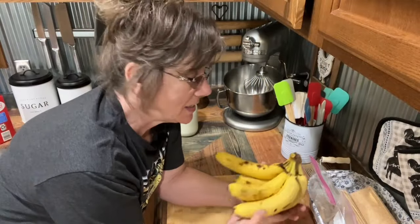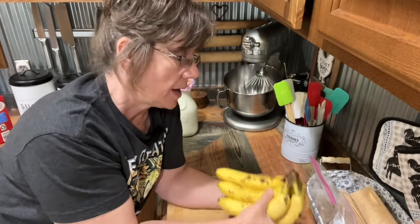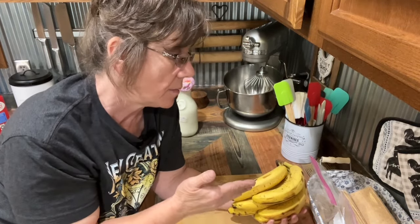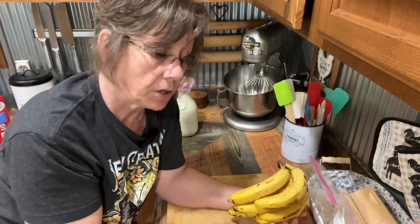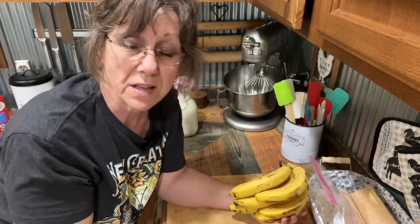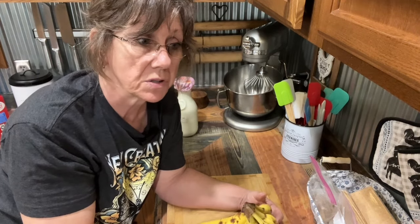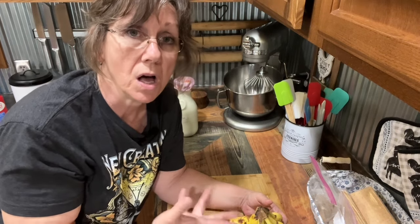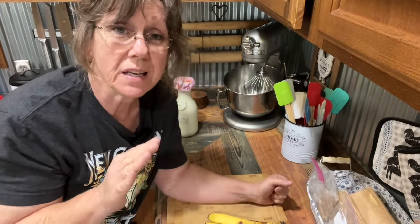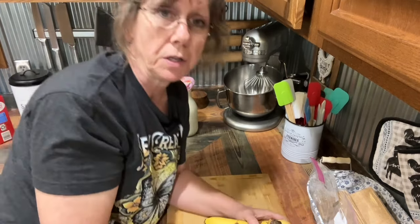I have some bananas that need to be eaten. I usually make banana bread out of these that I buy each week for the farmer's market. But we're not going to be at the farmer's market this weekend, so I'm going to use these up. I thought, what a better way than to make some homemade banana pudding. And you know, I teach you guys all the time — use what you got. We live like seven miles out, and I don't run to town just to get something I'm out of. So we're going to have a little bit of different ingredients than what you're probably used to, but I promise you, if you make this, you will probably always make it this way.